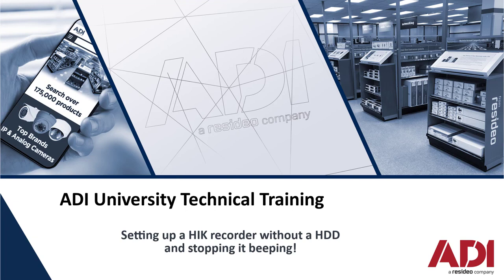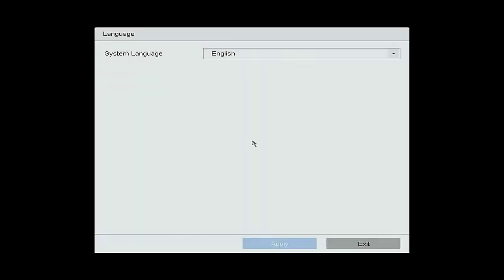Hello again. Today we're going to be setting up a HiVision recorder without a hard drive. We're going to show you how to stop it beeping. Let's get started — I've defaulted the unit.